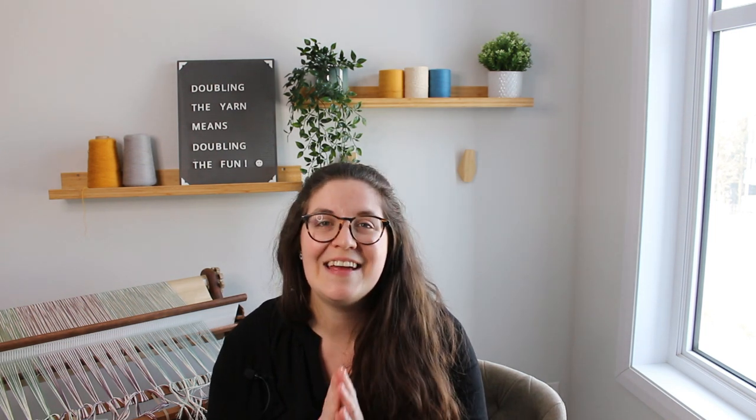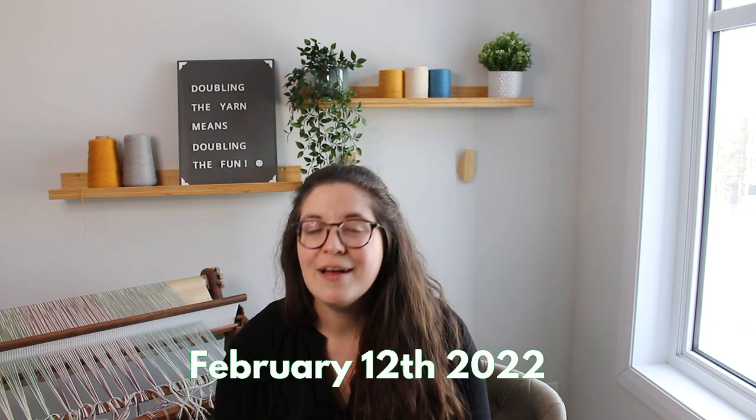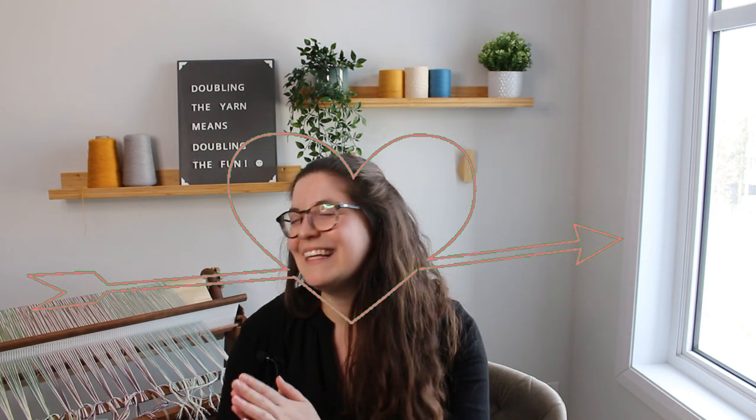Before jumping into today's video, I wanted to tell you about something coming up very soon. I will be doing my first YouTube live video in about a week and a half. It will be on February 12th, a Saturday, at 2 p.m. Eastern Standard Time — the same time zone as Montreal and New York. I originally wanted the 13th but my boyfriend reminded me it's Super Bowl, so Saturday the 12th it is.